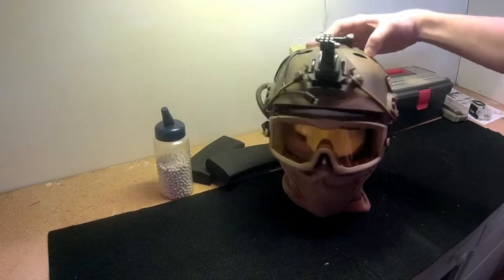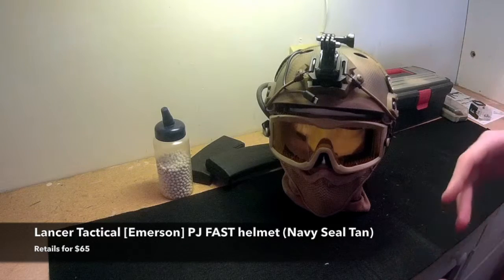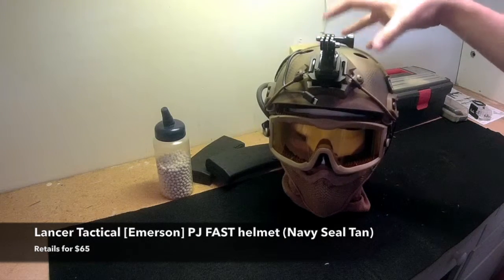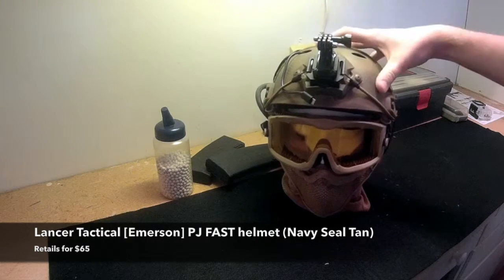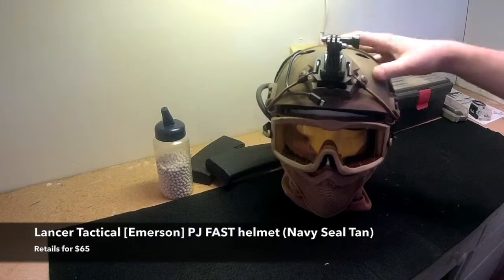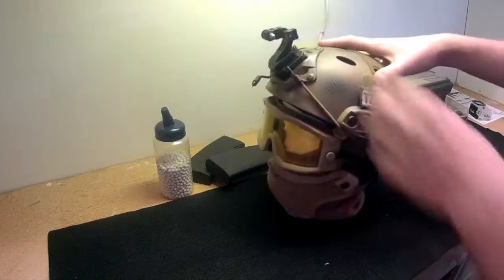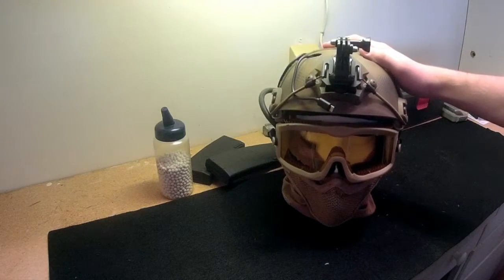The helmet itself is a Lancer Tactical or Emerson — it's actually made by Emerson but Lancer Tactical sells it. It's a PJ Fast Helmet, the more expensive version not the basic version, so you're going to get better foam padding and better adjustments. It retails for about $65. This one's in the navy seal tan so it has a nice texturing pattern already on it. Really nice helmet — I would highly recommend it if you're looking for one.